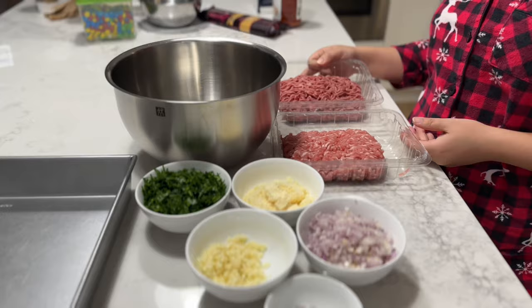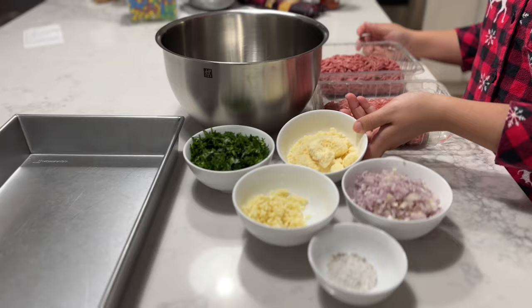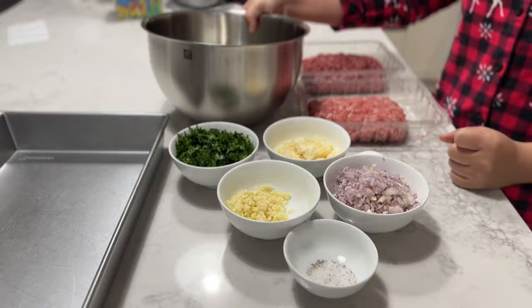These are the ingredients we'll be using. I have here just one pound of ground beef, one pound of ground pork, some minced shallots, some minced garlic, sliced up flat parsley, grated parmesan cheese, one egg, and some salt and pepper.